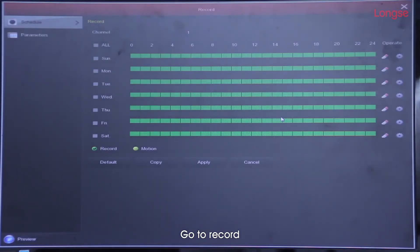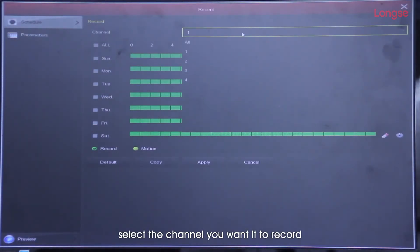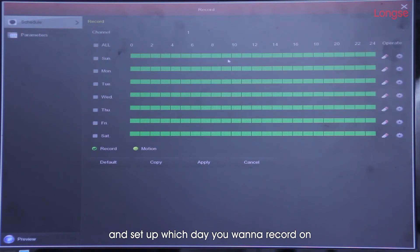Go to record, select the channel you want to record and set up which day you want to record on. We basically set up 24/7 for the channels.